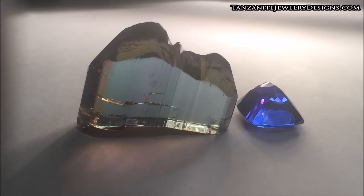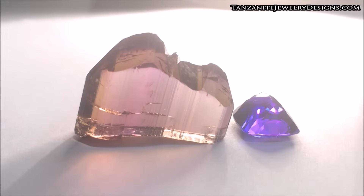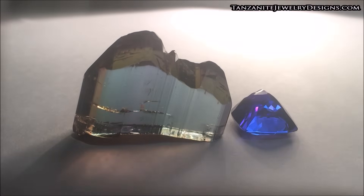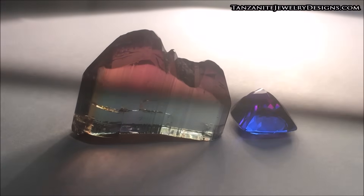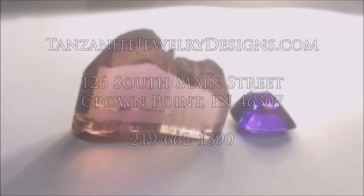The three pieces of equipment I've recommended to identify tanzanite — whether natural or fake — costs you $150 and is well worth owning, to help you in all your purchases of gems. Or take that money and come shop with us at tanzanitejewelrydesigns.com.